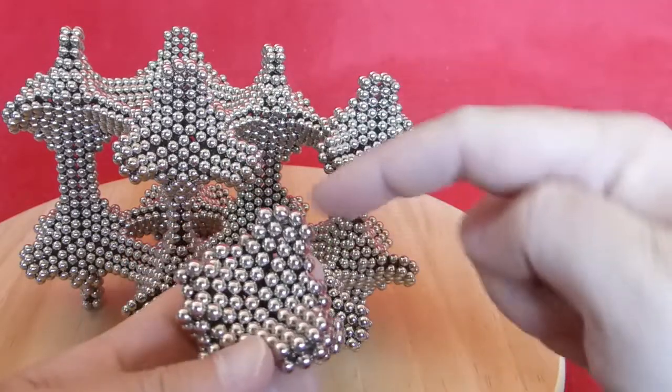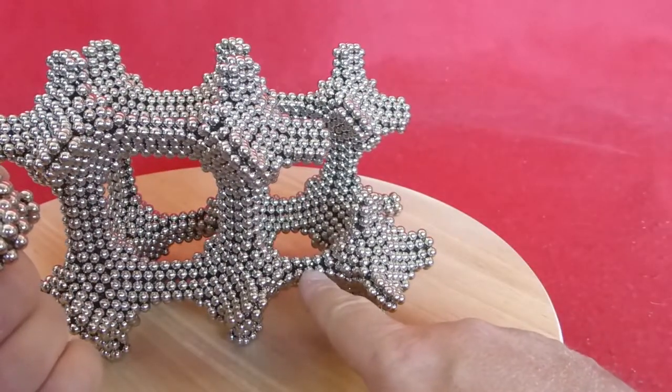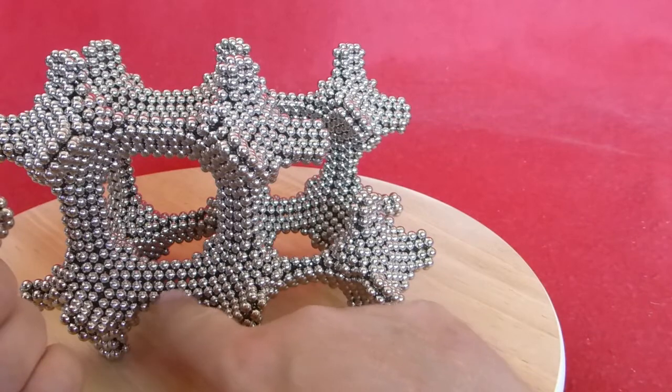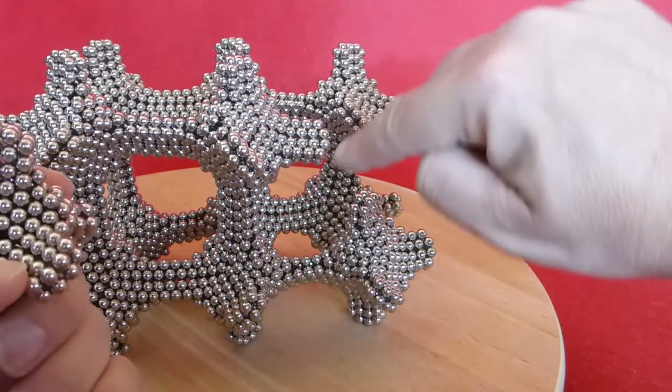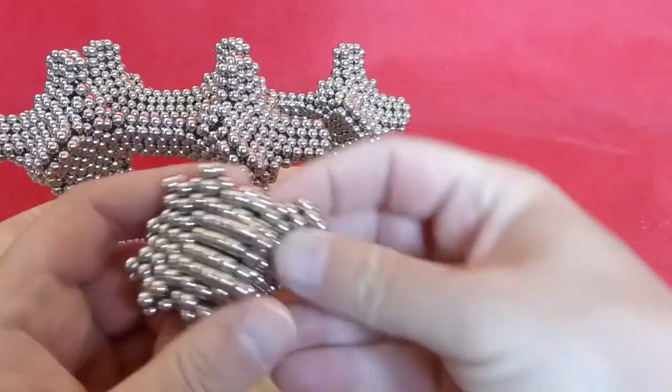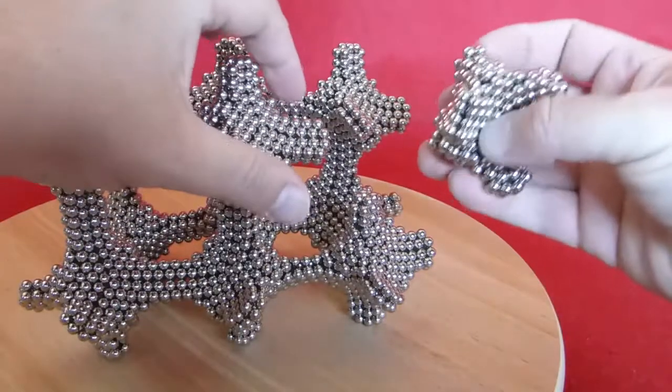So if you connect one of these to one of those, then you get this connection with three in between, and with four in between, that's like this one. Then you have a second one of eight connected, and this one is ready to go here now.